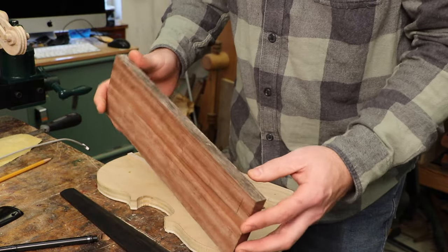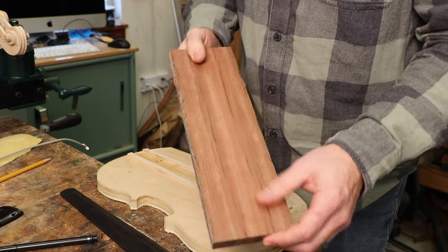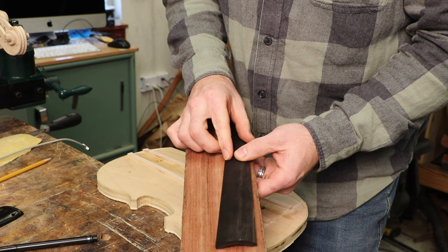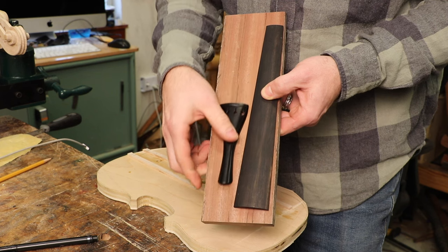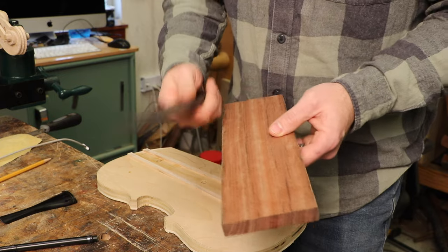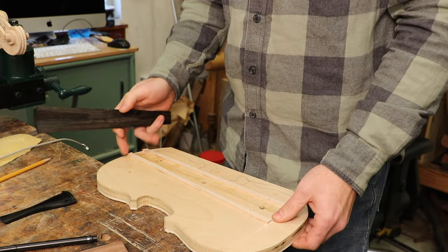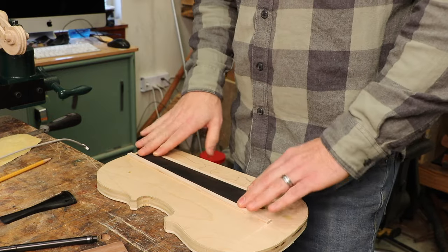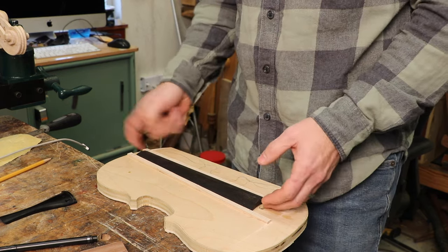I need to make a fingerboard and a tailpiece — the traditional pieces on the bottom side of the violin that hold the strings. I'm going to make them out of this iron bark. This piece of wood has a long history; it's very dense, just like ebony. I'll have just enough to make one fingerboard and the tail piece from this board, so if I mess up one I'm kind of out of luck. I'll rough it out on a bandsaw for the basic shape, then use a jig in my vice to plane the fingerboard level and flat.